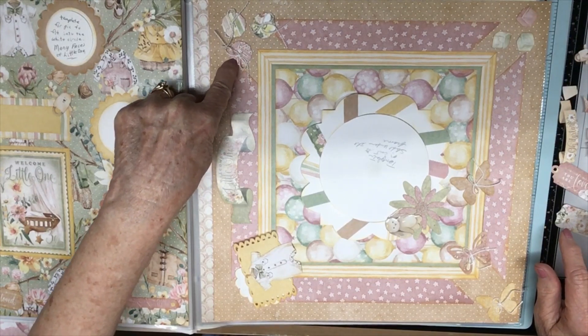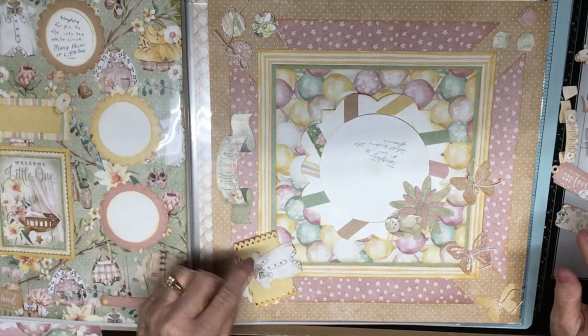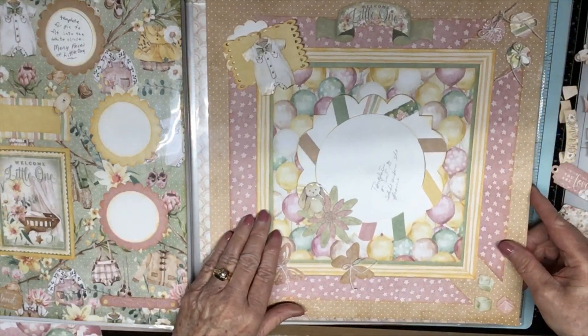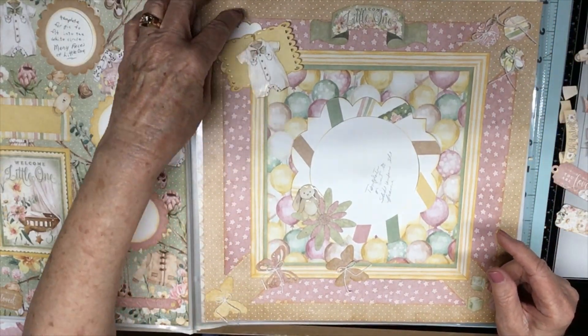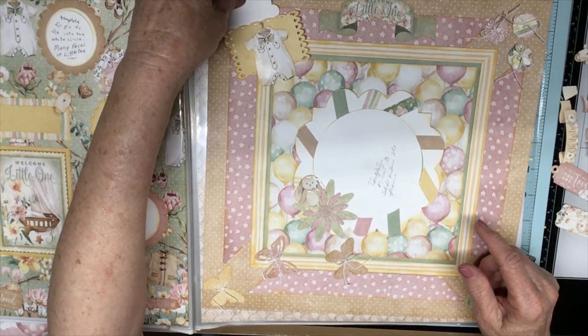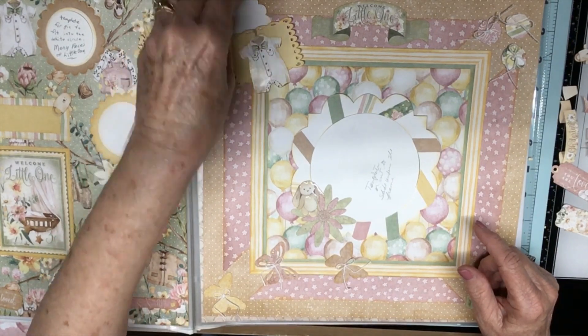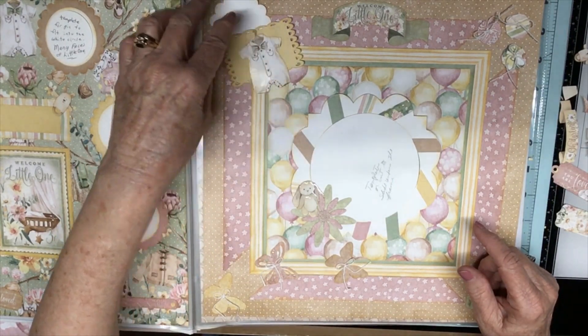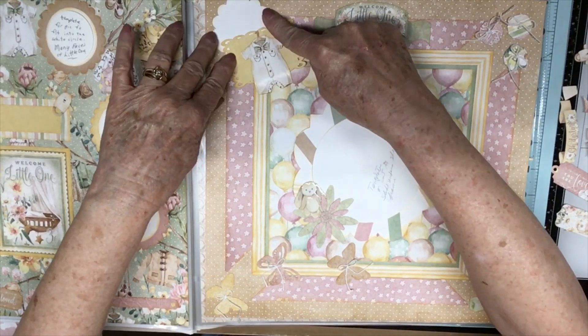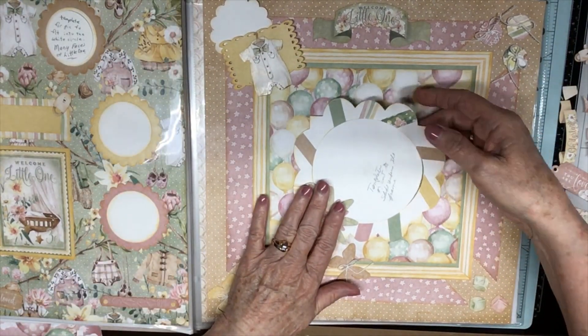I put embroidery thread in there for bows. I made a little place here for journaling, but they can take that out and journal on it, then glue it all down — it will look pretty that way if they want to journal.